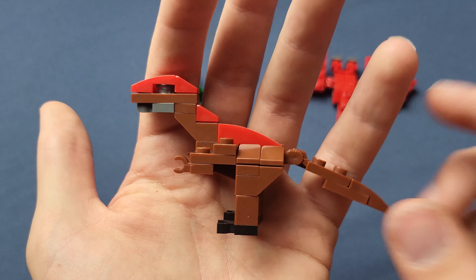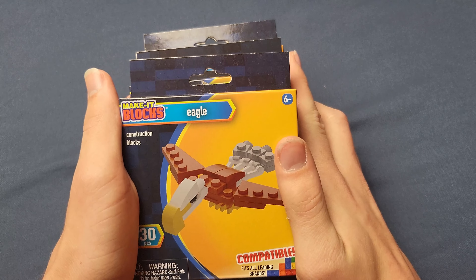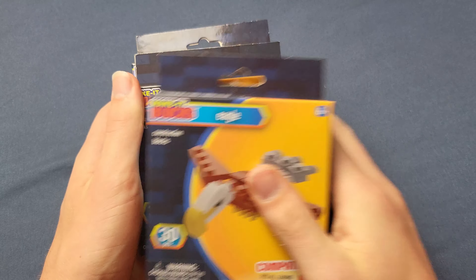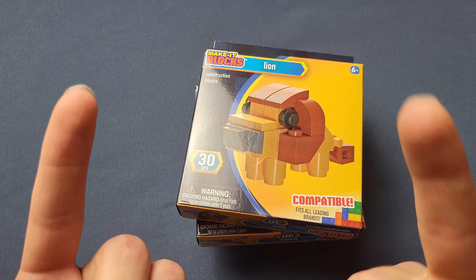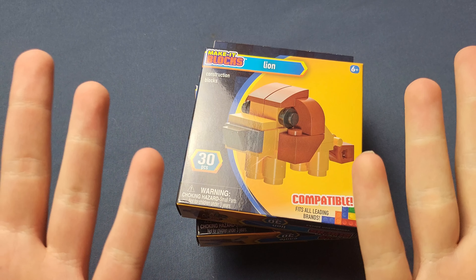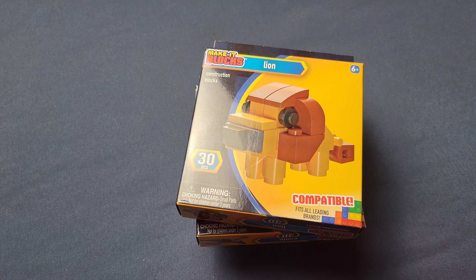If I had to choose which Make it Blocks to buy again, these would be at the bottom of my list. Alright guys, see you all next week where we're going to be taking a look at these Make it Blocks modern animal sets — we've got eagle, shark, and lion. If it's already next week, click right here or here to see the video. Subscribe if you'd like, and I'll see you all in the next one.